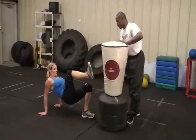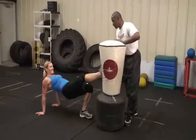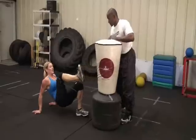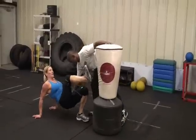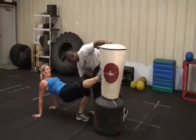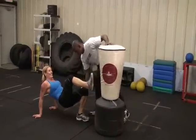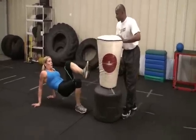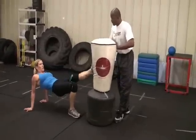Now we'll do the opposite leg. We've got her buttocks elevated off the floor — this really works those glutes. These muscles back here are firing pretty heavily right down those glutes, the hamstrings are working. Also, the arms and shoulders are getting a workout because you're having to leverage your body up.